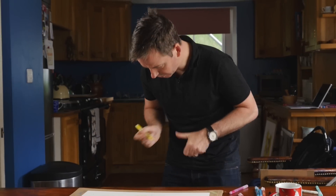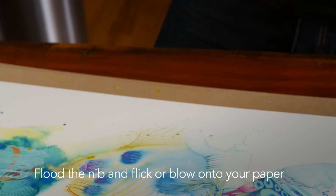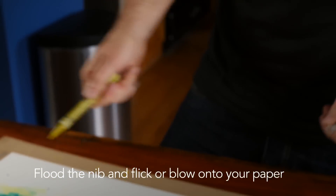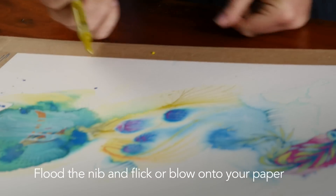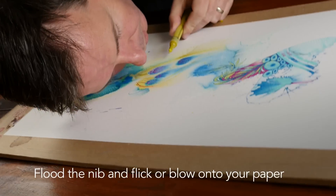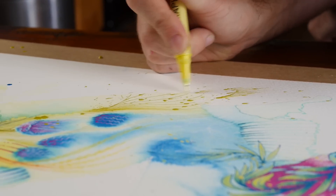When you tap the nib on the page from about an inch height and keep repeatedly dropping the pen, you'll end up building a small pool. As they build up, give a sharp blast of air — either blow or use a straw — to separate those colours. They're very wet on the page and move easily, yet the colour is very intense because the pigment is so strong.